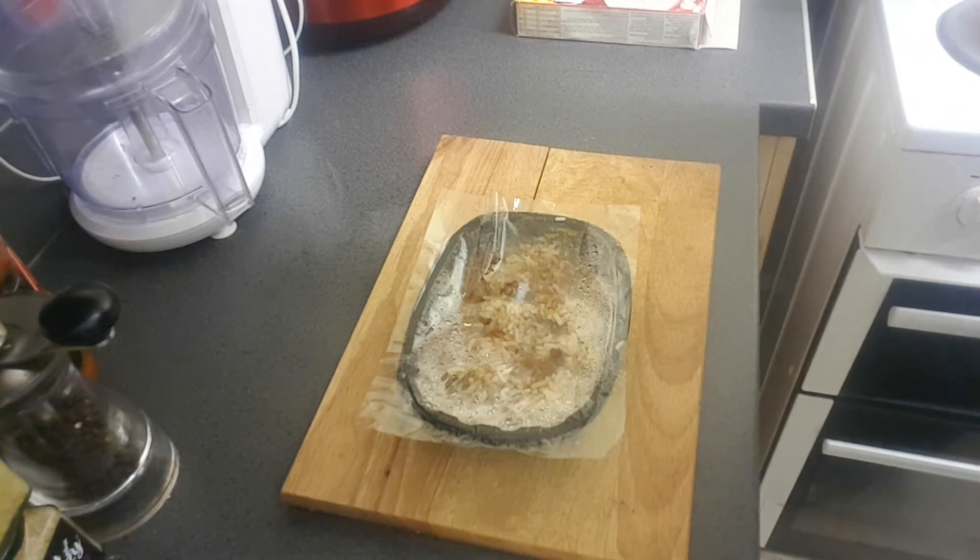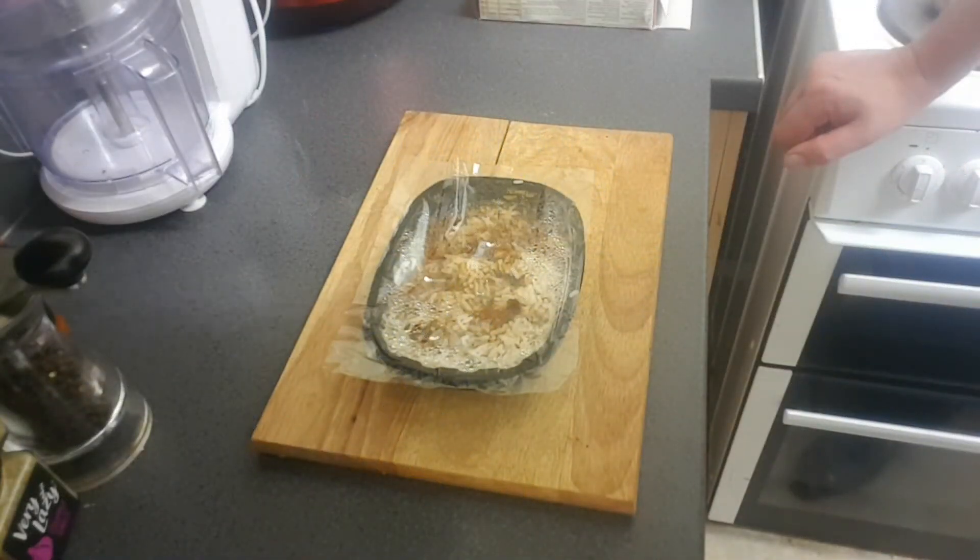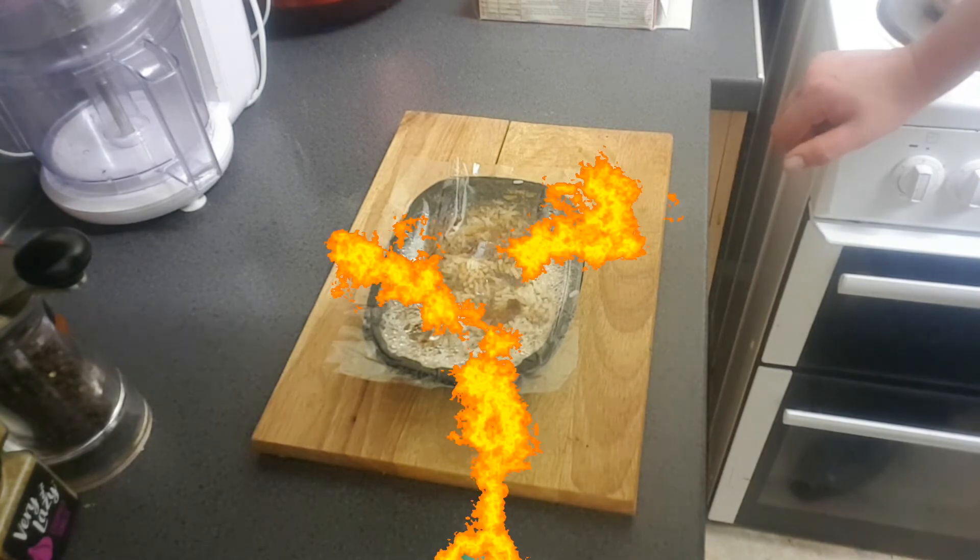Well, there it is. Now according to the instructions I've got to let this stand for a minute. What am I going to do for a full fucking minute? Louise has just had the best fucking minute of her life. Incidentally, I've got three kids, right, and it only took three fucking minutes.